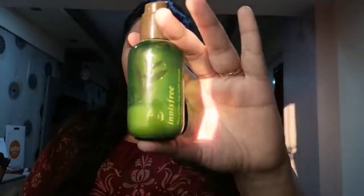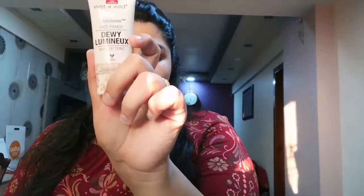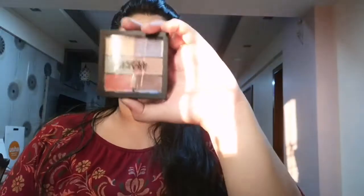We'll start with our usual lip balm to moisturize our lips, and then the Innisfree Green Tea Seed Serum to moisturize our skin. After this I'll be applying this Wet n Wild dewy finish primer and mix everything up.